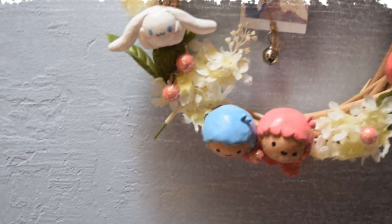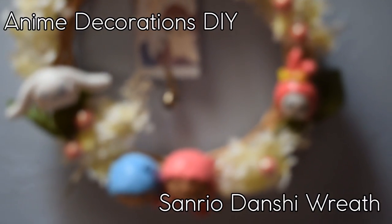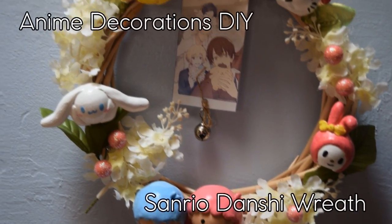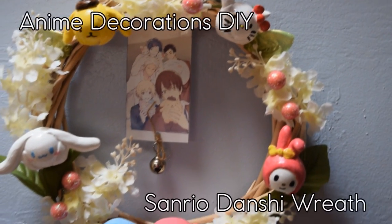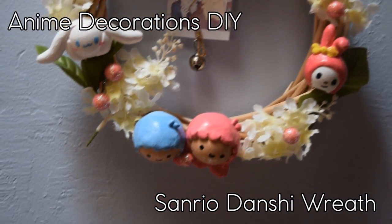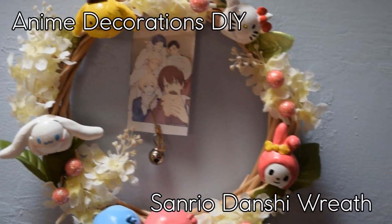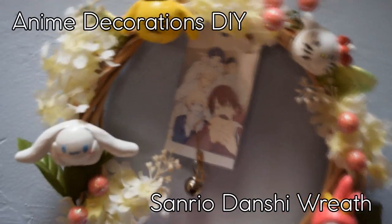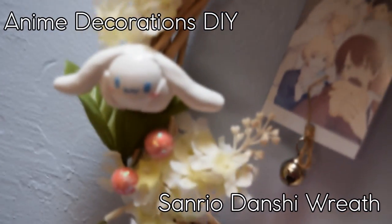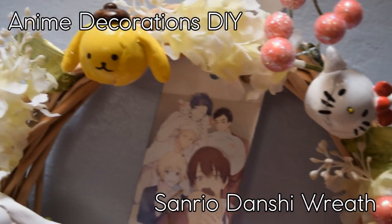Hi guys, it's me Erika, and today I finally brought a new DIY after like three months of taking a hiatus. I decided to go out with a DIY I'm really excited for — it's actually Sanrio Danshi inspired, which is an anime currently airing this winter 2018 season. By the time this video is up I think it's around the almost finale, which I'm really sad about, but it's such a cute DIY to make and it's not that difficult, and you can also display it for the springtime.